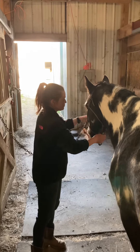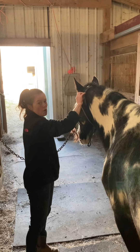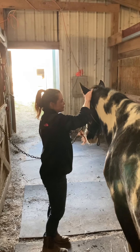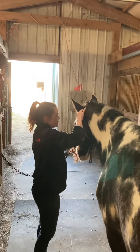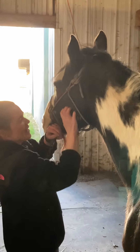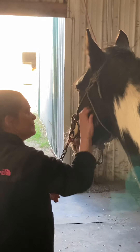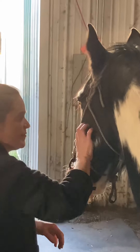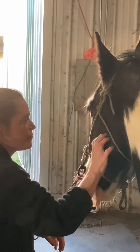I'm going to go ahead and start with his skull, with some fingertips and compressions. And then his masseter, and then pressing over.